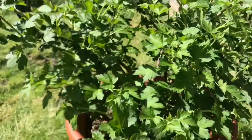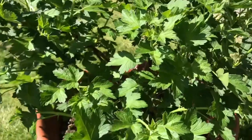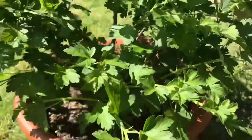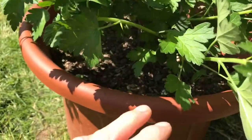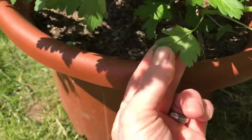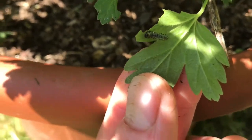They're happily munching away on some leaves. I've taken a majority of them off and left a few just so I can show you in the video. There's one there on this leaf, just munching away.